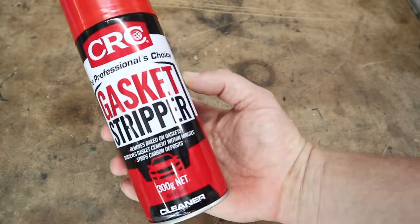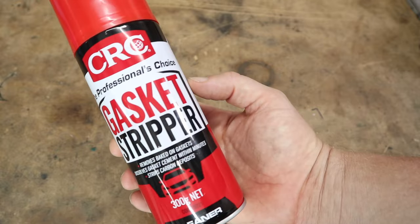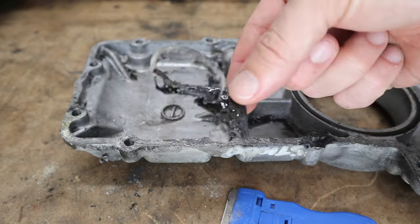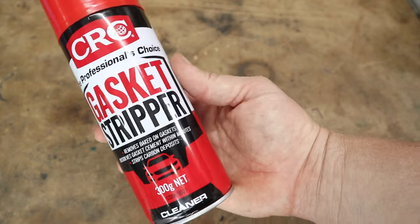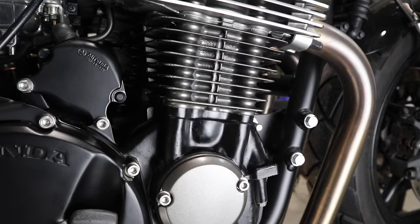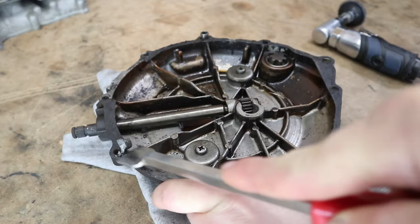You could get yourself a gasket stripper like this, which comes in a spray can. You leave it on for five or ten minutes and then pretty much scrape the gasket off. You may have to do it a couple of times to get it off completely, but you've also got to be super careful — if you're working around painted surfaces it'll take the paint off as well, so just be mindful of that.